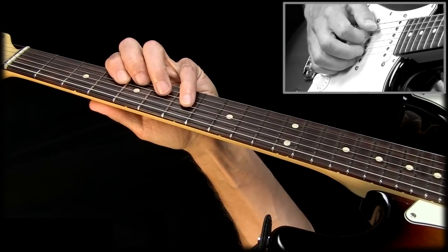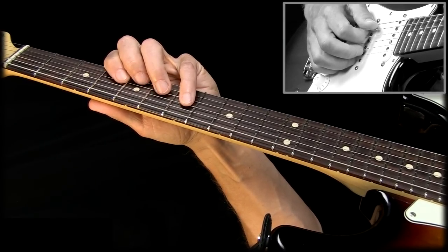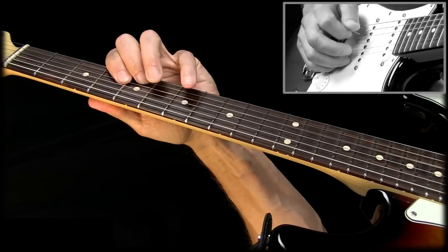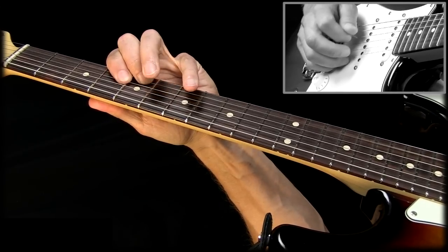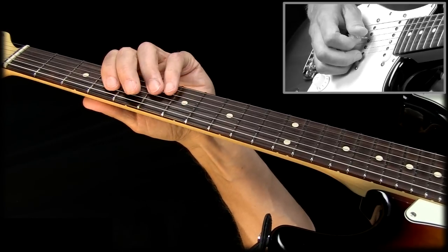All right, let's take a look at what to play for the first chord, A major. And at that point we are ready for the next chord.